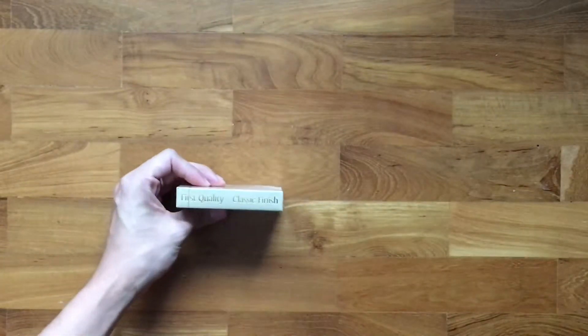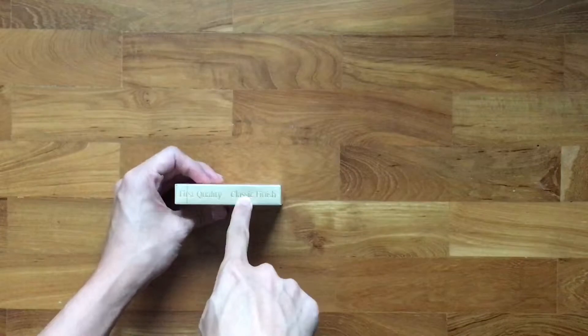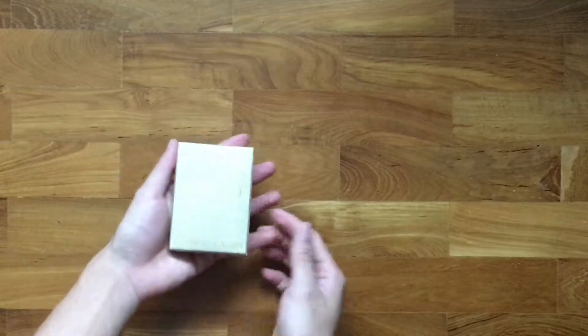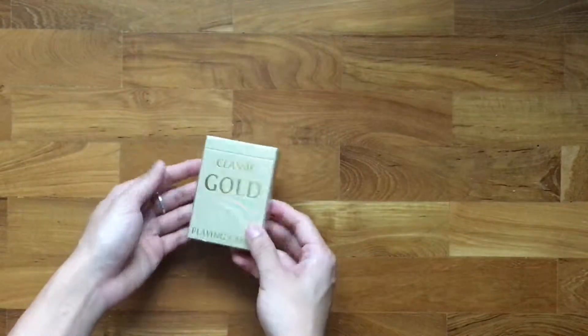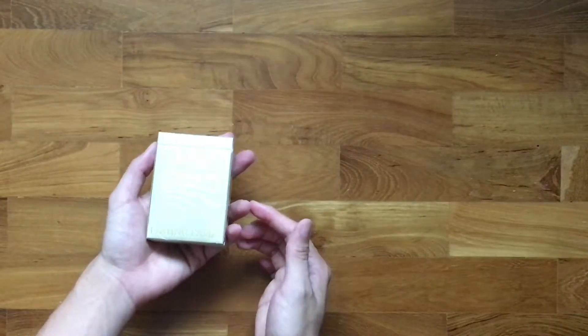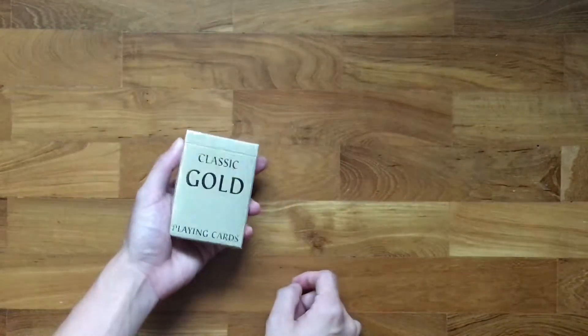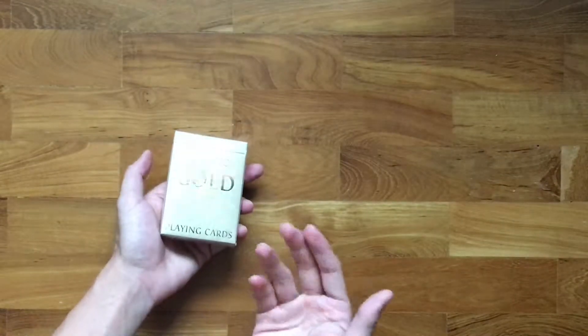These cards are of classic finish and you will be able to see that this box has been coated entirely in what looks like gold foil paper — or at least it's gold foil on the text, and the back is just gold paper.